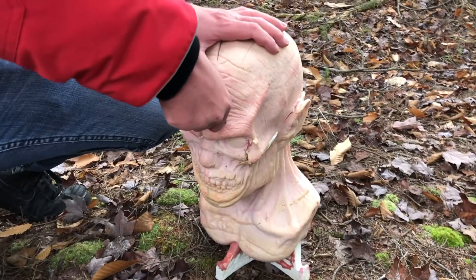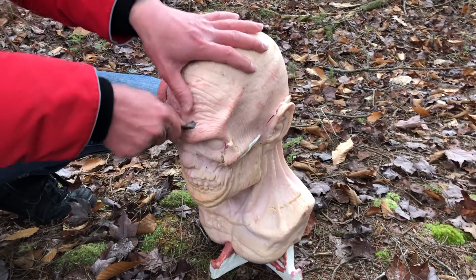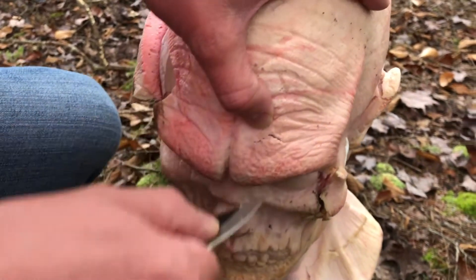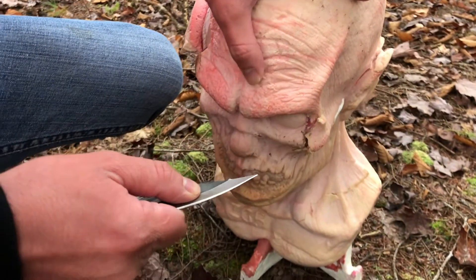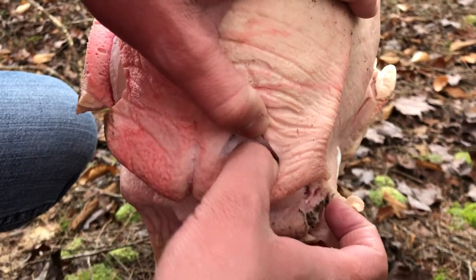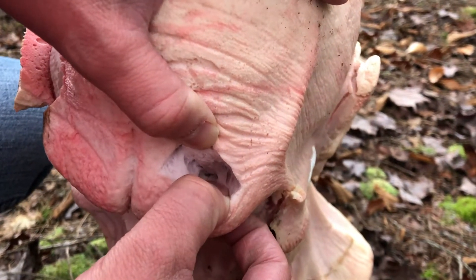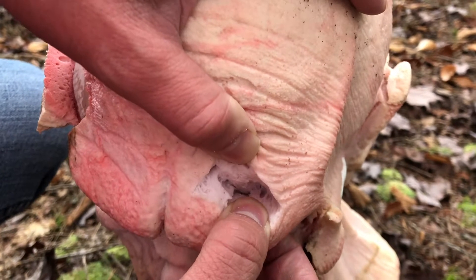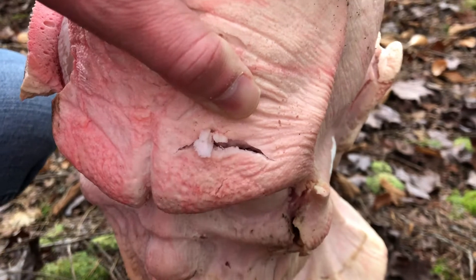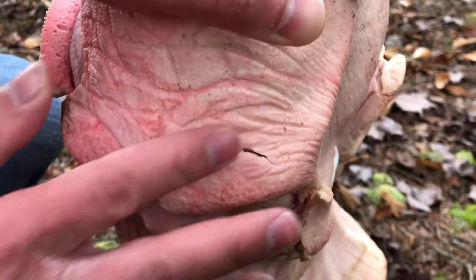That actually did a lot better than I thought. This is actually pretty deep with the flesh — I don't think we got into the bone, but that is crazy. With the flesh, Matt — what would you have to say about that? Yeah, definitely. There's a lot of flesh damage there.